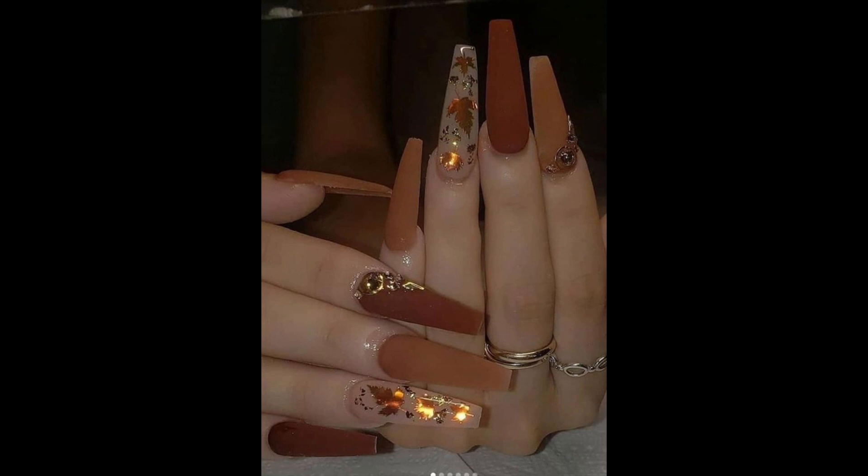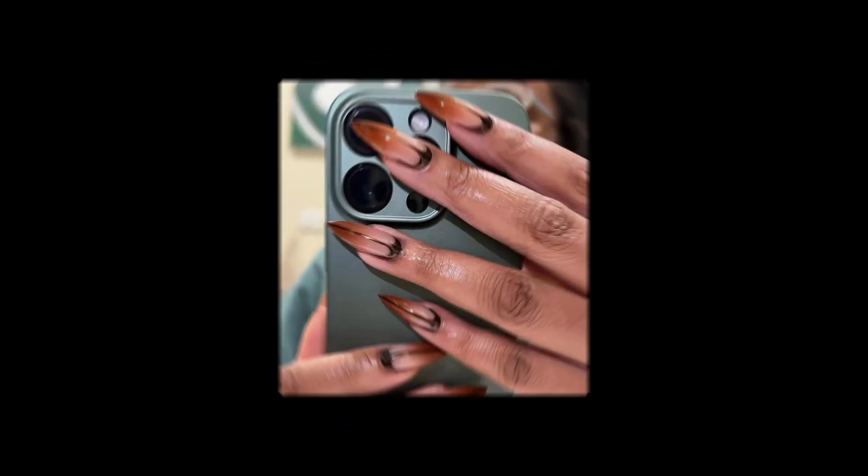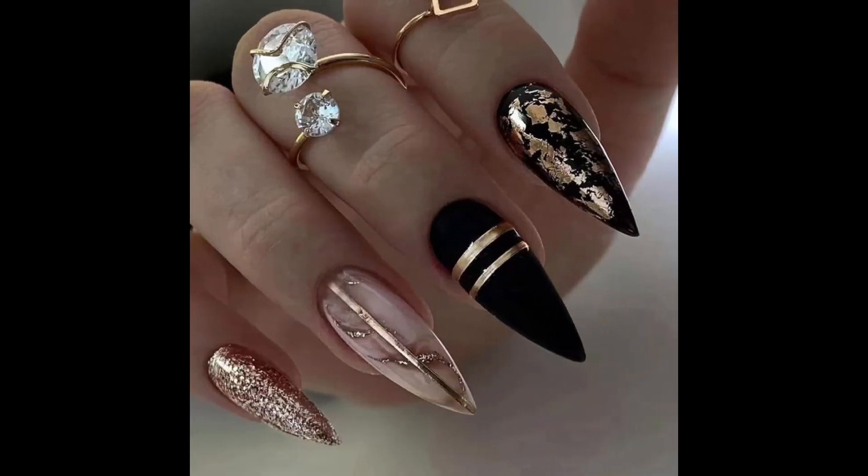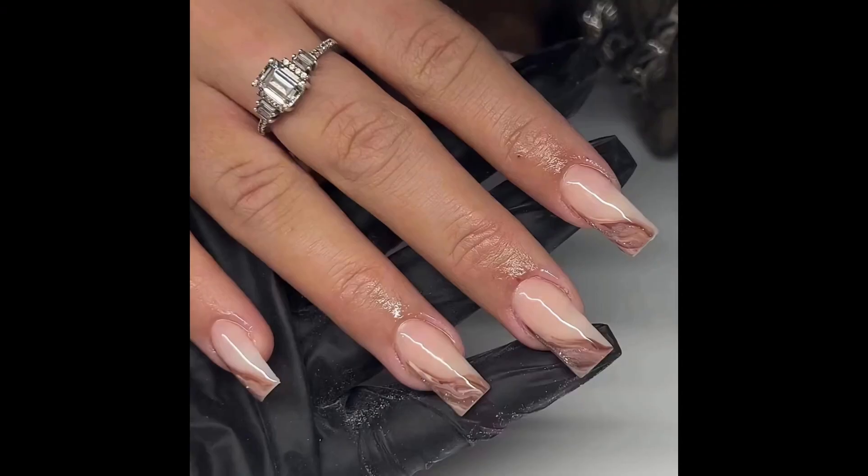Metallic accents can add glamour to short nails. Experiment with matte nail polish for a modern and sophisticated look. You can also combine matte and glossy finishes for contrast.